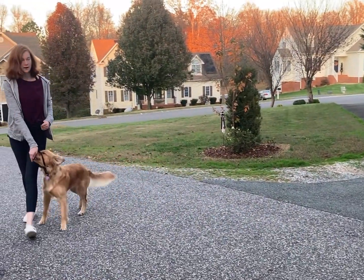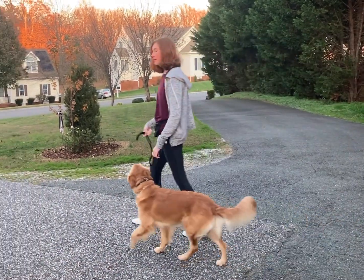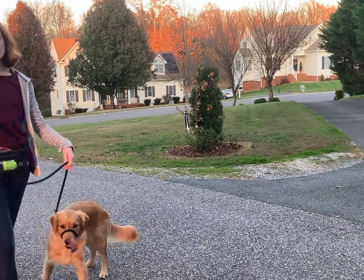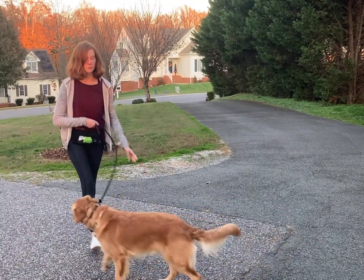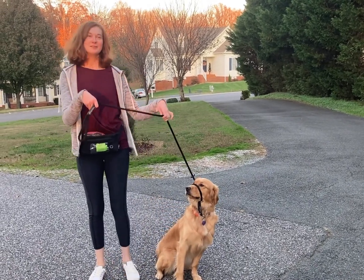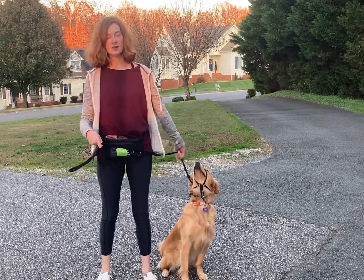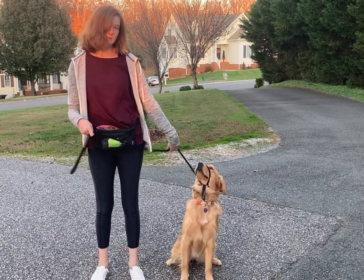I'm not really having to correct Frankie leash-wise right now because she does know loose leash walking relatively well. But if I did, all I would do is a quick pop and release. The best way to hold a transitional leash when you're first starting to teach a dog how to walk nicely on a leash is to hold it like a bicycle handle — both your hands over. If you put your hand under, you end up doing this whole wrist and arm movement, which is not comfortable and not practical. If you put your hand over, all you have to do is pop and release.